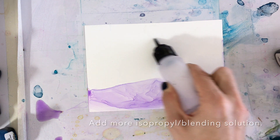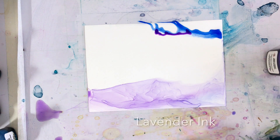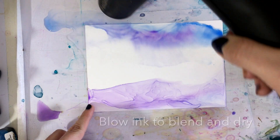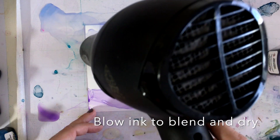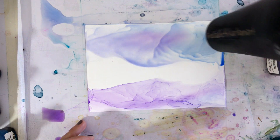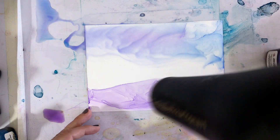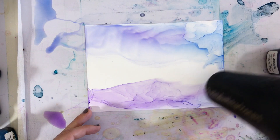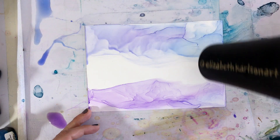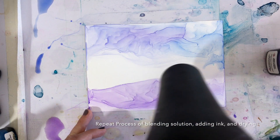Next, we're going to create a reflective layer in the sky with some sky blue ink and a bit of lavender. We're going to be working in horizontal layers in this painting, trying to mimic a sunset reflecting off a body of water like a lake or ocean. We're just going to keep repeating the process of adding more blending solution, laying down ink, and then drying.